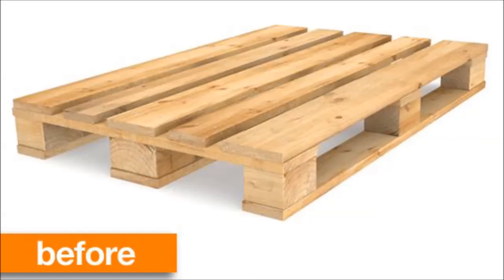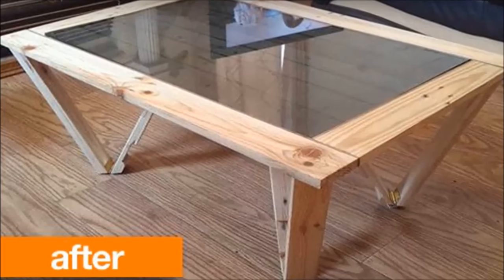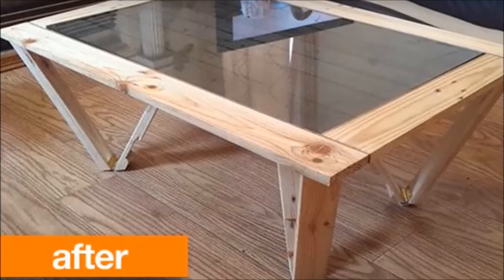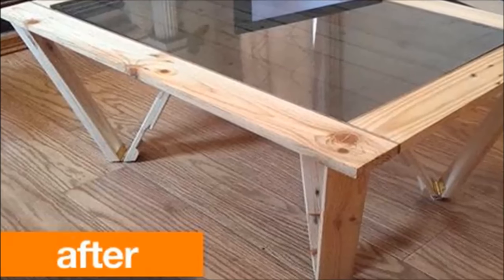Project 13: Turn a wooden pallet into a sexy coffee table. The DIY instructions for this project are quite complicated, so check out the complete step-by-step guide at Instructables.